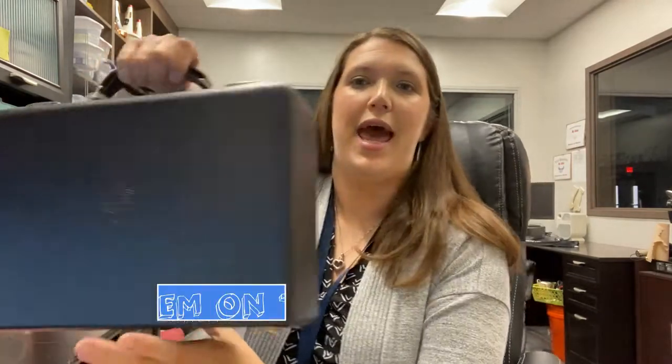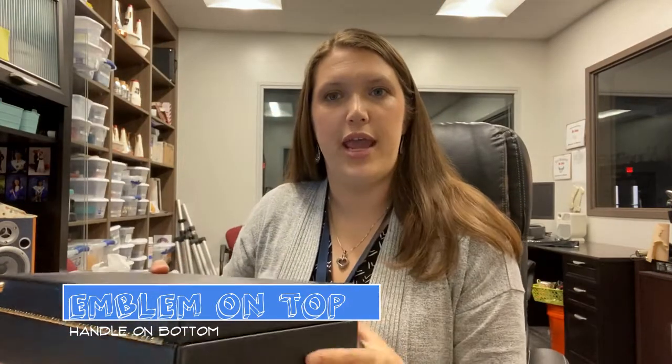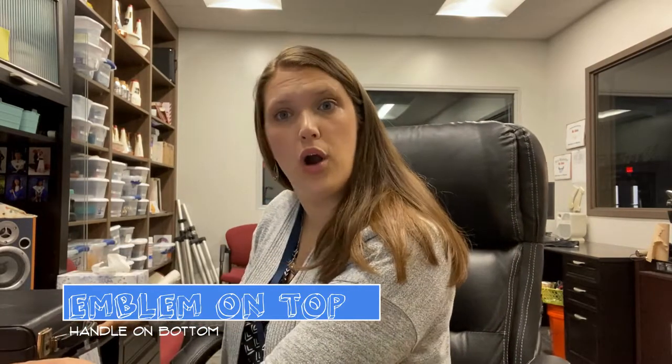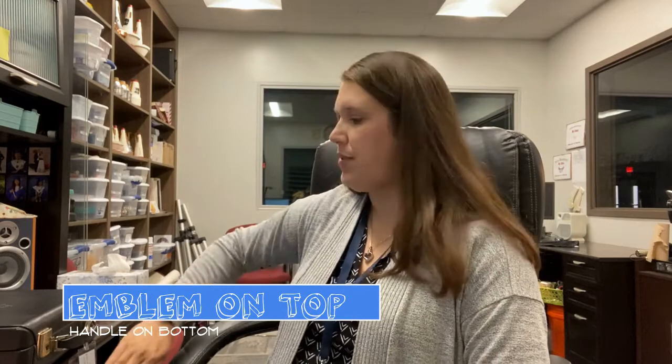First, I want to make sure you know the correct way to open your case so that you don't do that improperly and have the pieces of your instrument roll out and break. Your case should have an emblem on the front. This emblem always points towards the ceiling, and when you set your case down, you want to do it on a very stable surface, like a table or the floor, but not ever in your lap. The handle on your case needs to be closest to the floor.